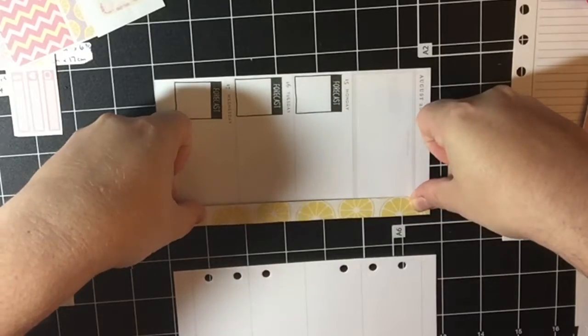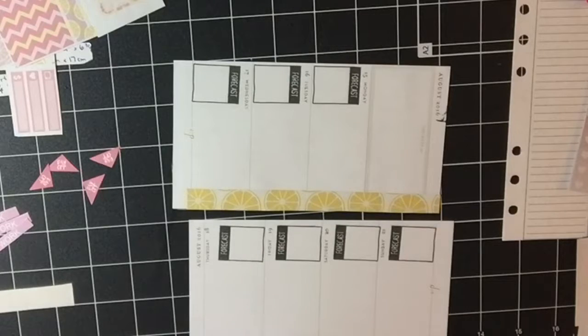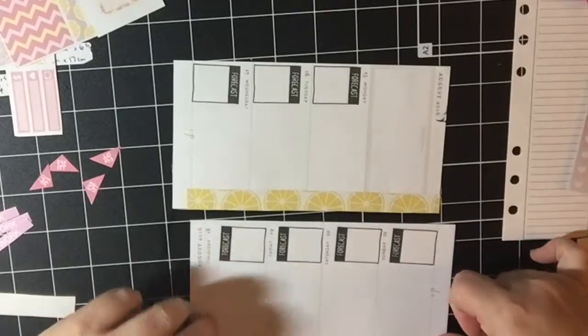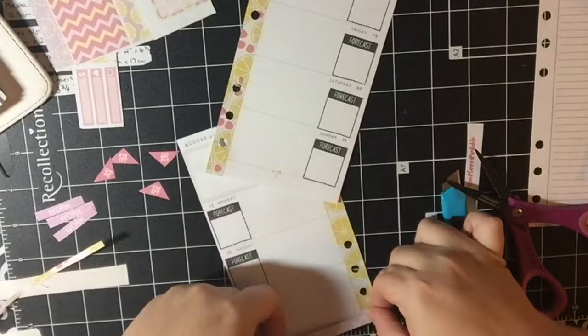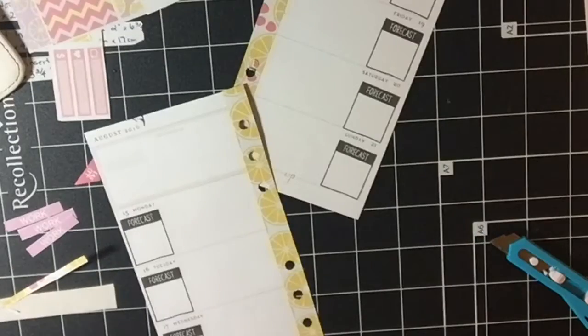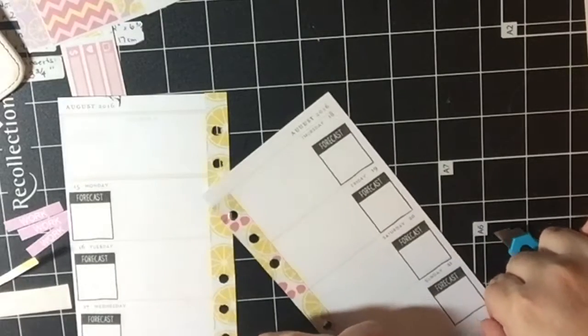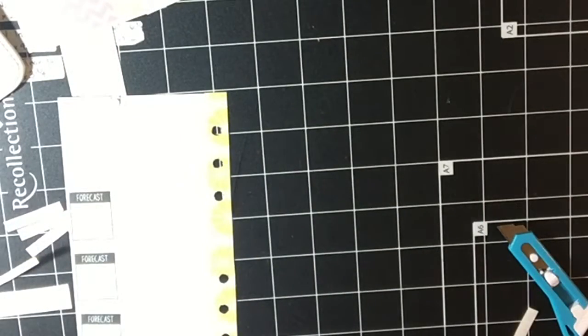So here are the washi strips that I got with the kit. They're actually made for the Erin Condren Vertical Planner. So all I did was cut them in half and then they fit perfectly over my hole punched area on my inserts. They just weren't quite long enough, but I'm going to fix that in just a second by putting two little tiny skinny washi strips along the bottom of each. I'm really sorry that I am partially off camera — I don't actually watch my camera as I'm filming because I find it very distracting.